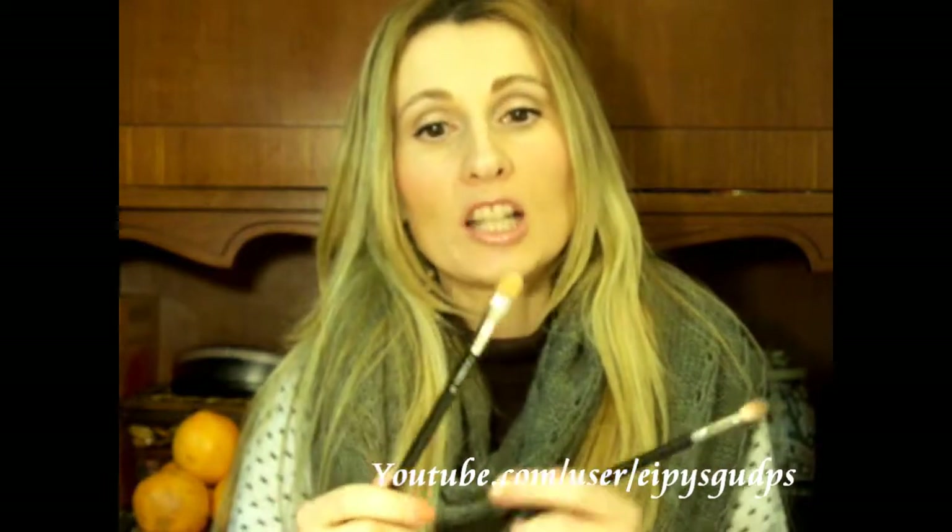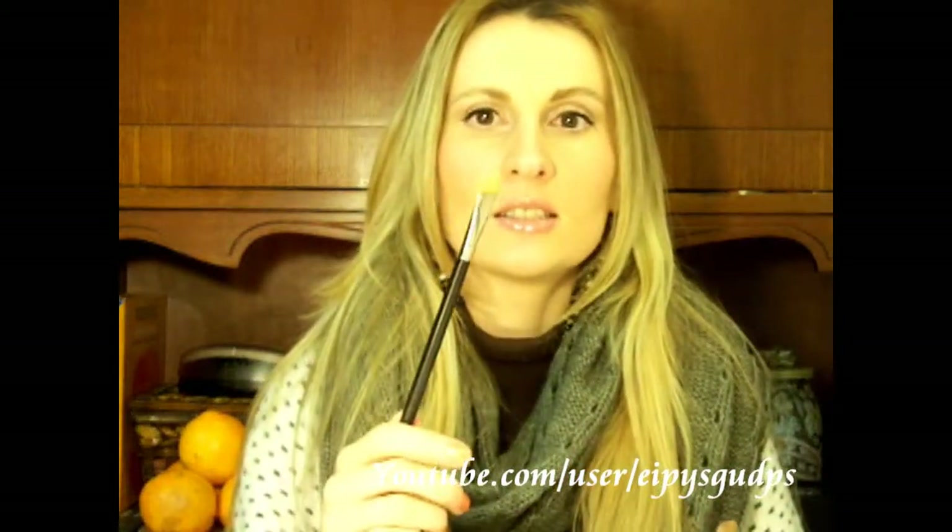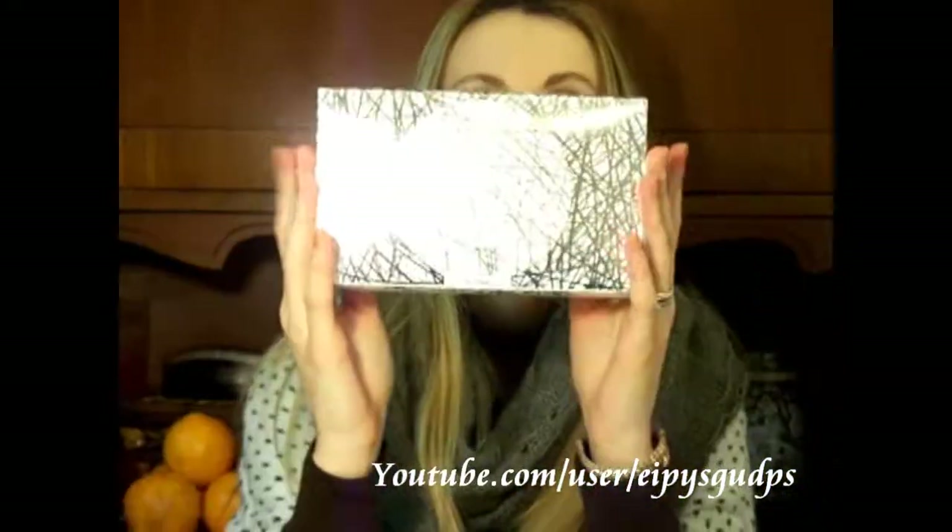I also have the MAC 195, which was actually the first brush from MAC that I got. It's a concealer brush, and I got it based on a recommendation from a YouTube guru. But now that I'm more into makeup and have tried a lot of brushes, I would say that the 195 isn't exactly the essential first brush you need from MAC. If you're on a limited budget, I would advise you to get the 217 blending brush or the brushes I'm going to show you right now.